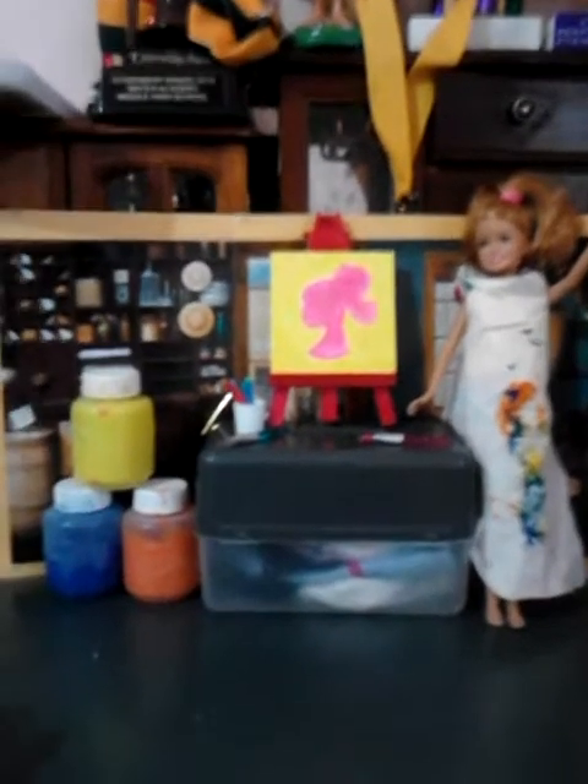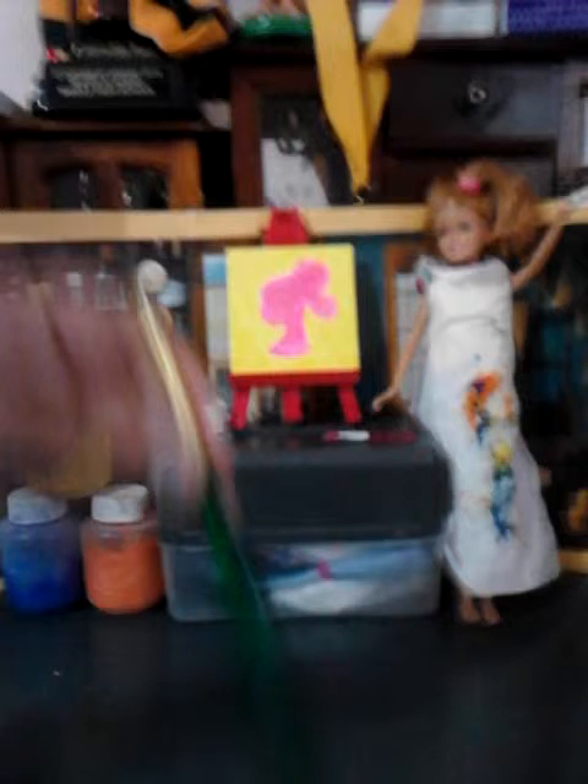The art studio is now complete. You can use paint brushes just to decorate.